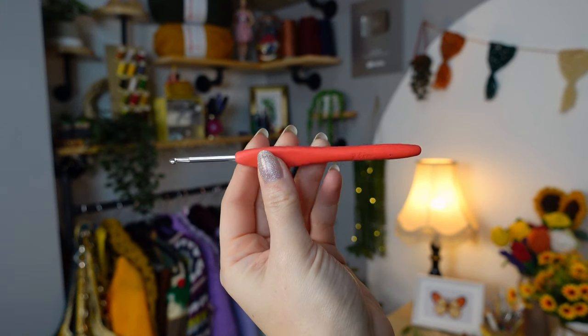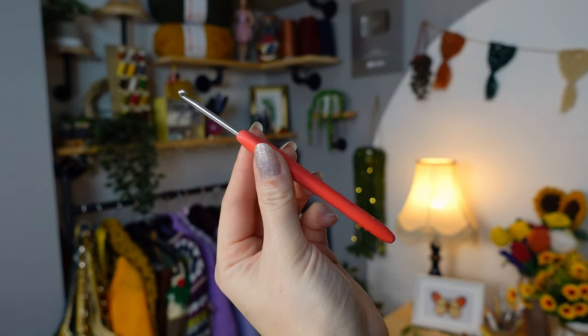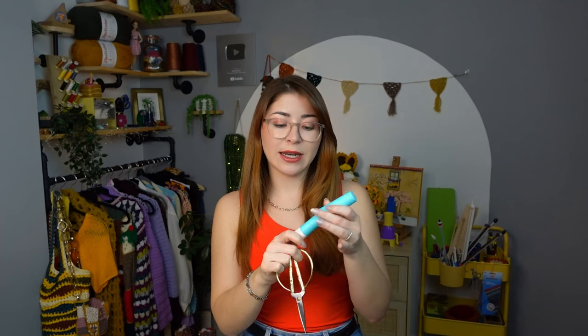Everything that I'm going to be using will be linked in the description below, so feel free to check it out. I'm going to be using a 3.5 millimeters crochet hook, a DK yarn in the shades green, cream, and red, a small pair of scissors, and a tapestry needle.